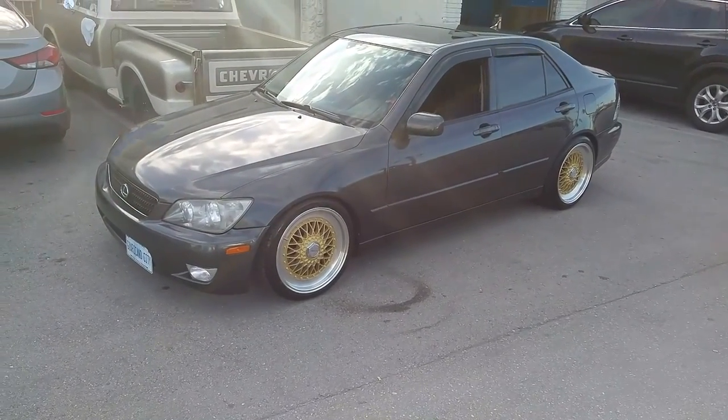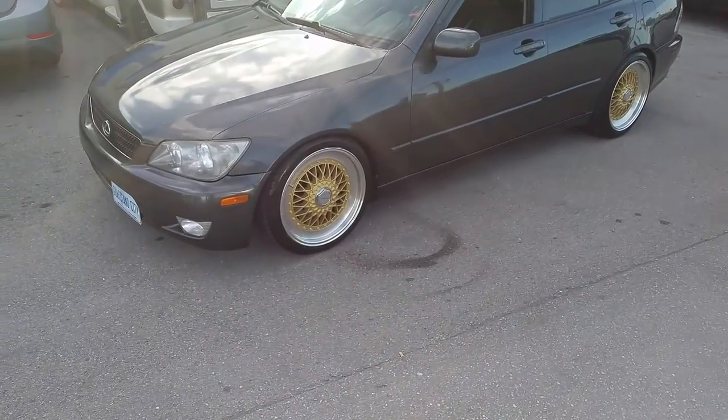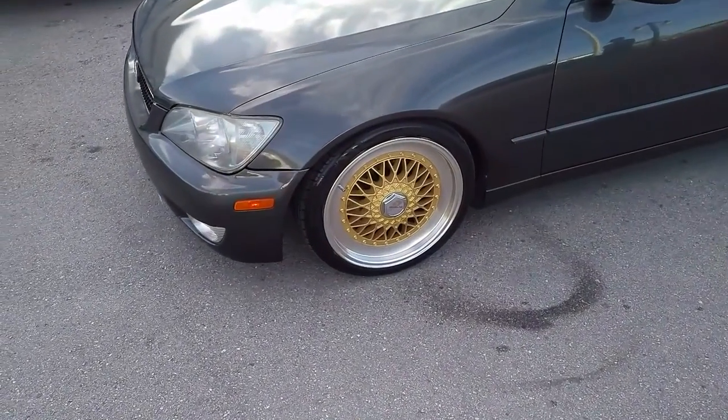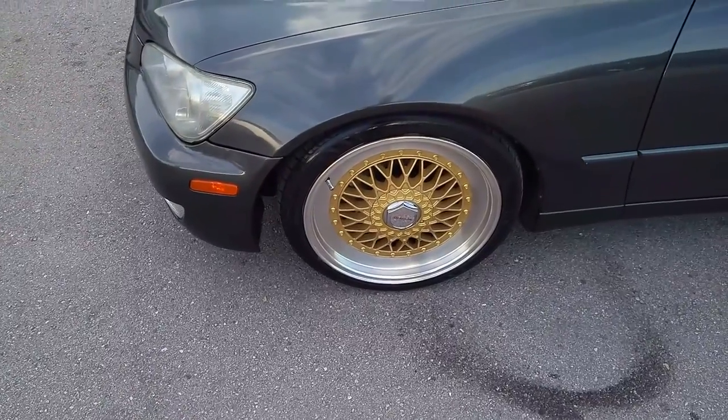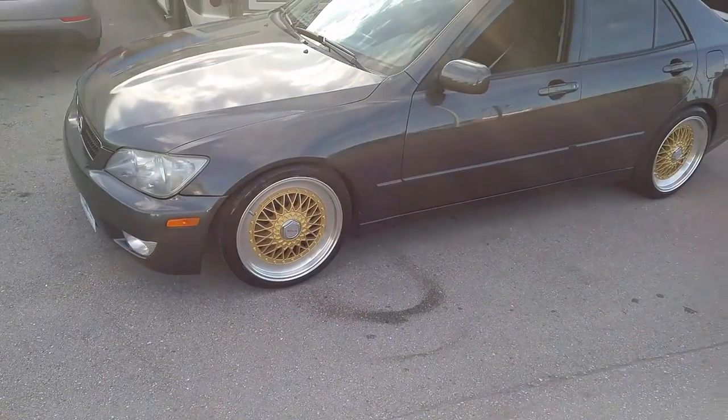Right now we are looking at a Lexus IS 300. Got the track light cross tread two wheels. It's a BBS style replica wheel. Nice looking wheel with an old school look — a little something different to make it a little bit original from the BBS look.